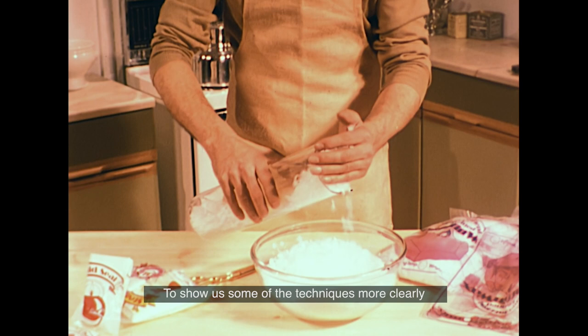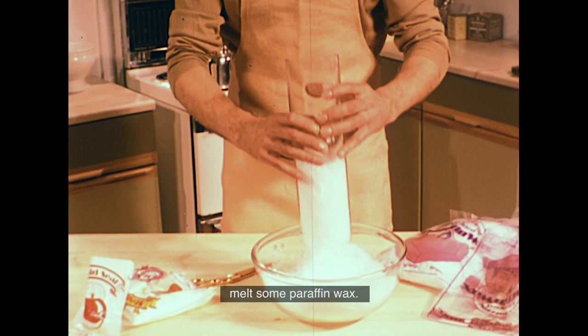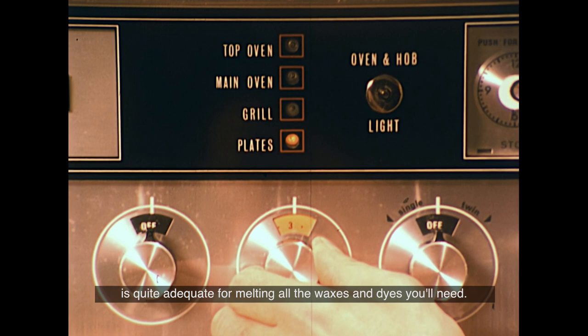To show us some of the techniques more clearly, David Constable is going to start by using a heat-proof glass container to melt some paraffin wax. An ordinary domestic cooker, electric or gas, is quite adequate for melting all the waxes and dyes you'll need.